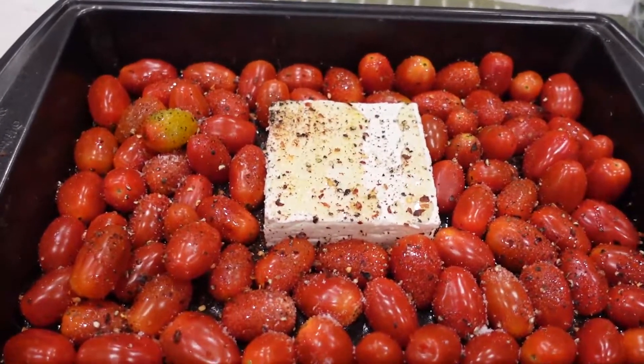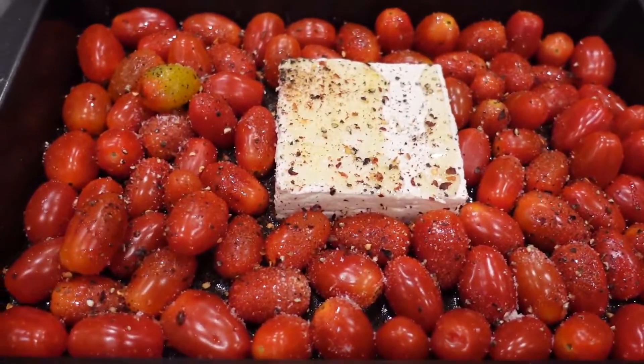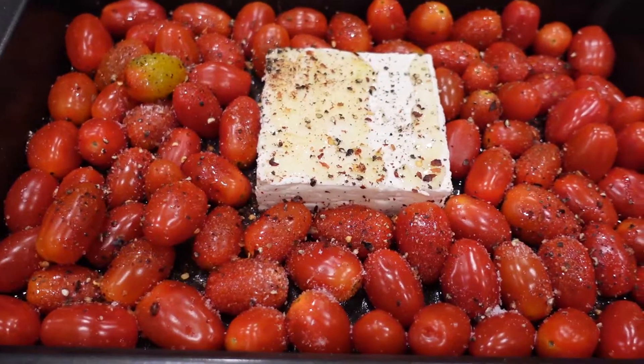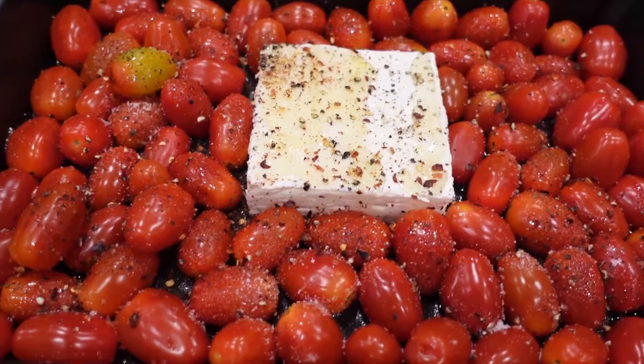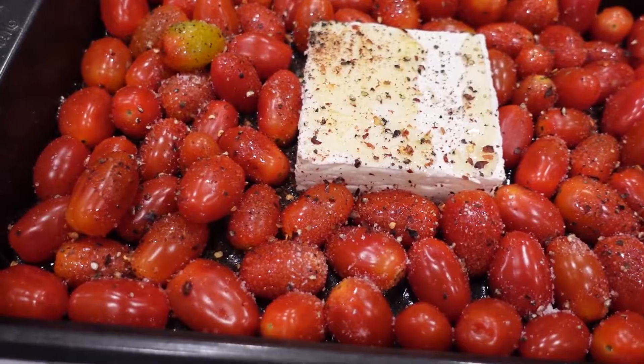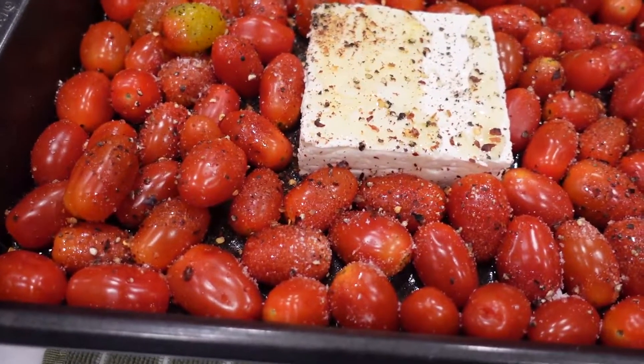Here is the dish all finished with the spices before it goes in the oven. This will bake in a 400 degree oven for 35 to 40 minutes, or until the tomatoes have burst and the cheese has become super soft.